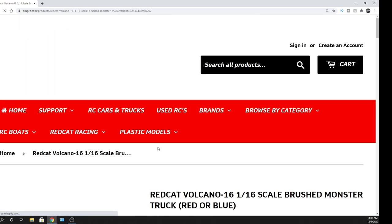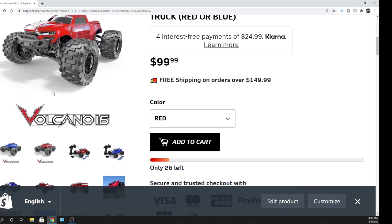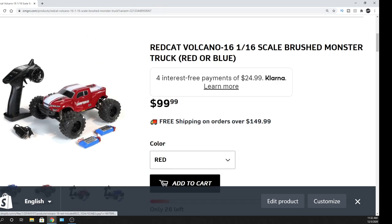I hope to get one so we can run this thing around. They had the Volcano 16 previously but this has been updated. It does come with two Li-Ion batteries — these are 800 milliamp Li-Ion batteries. It comes with a USB charger so you're good to go.